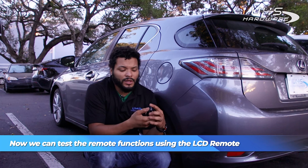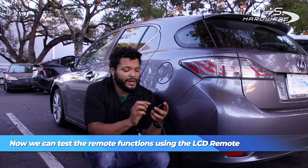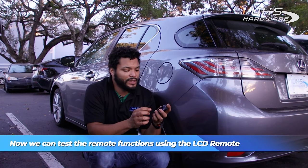Trunk shouldn't work — there wasn't a trunk function to begin with, so we gained no function from that as expected. All the touch functions I'm going to test out right now to make sure that the screen is working great.